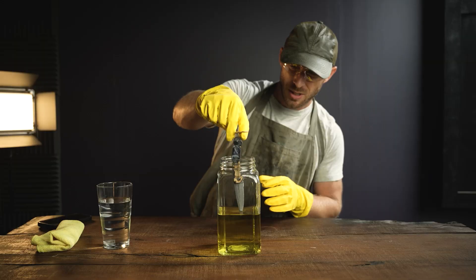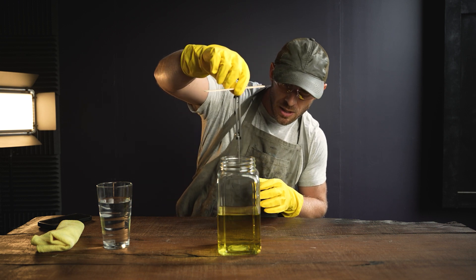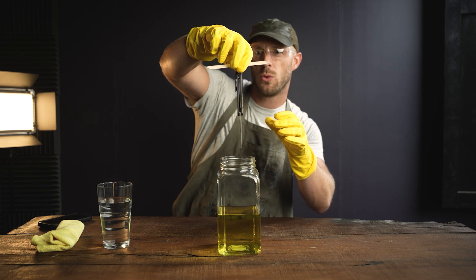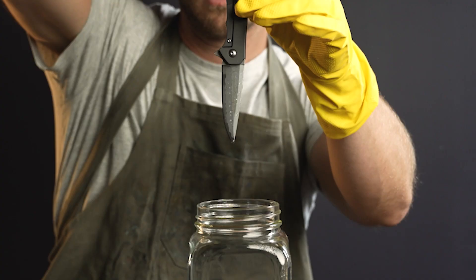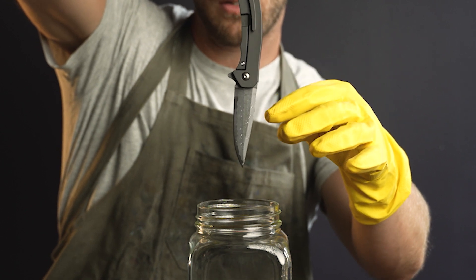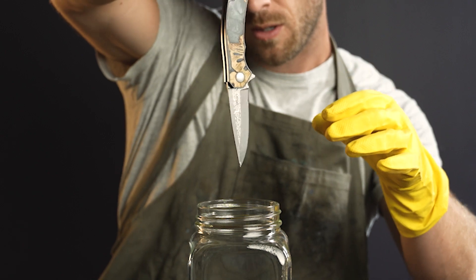Pulling this out — oh yeah, you can definitely see some darker color on this blade, it looks pretty cool. Check that out — you can see the line right where the acid starts and this acid ends.